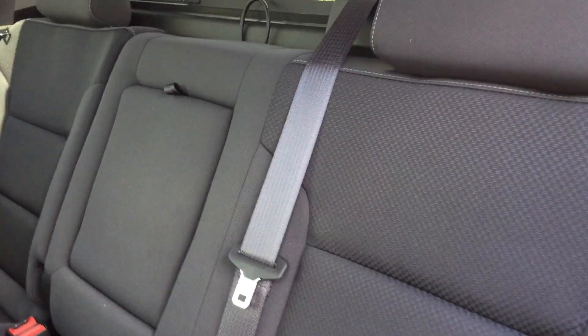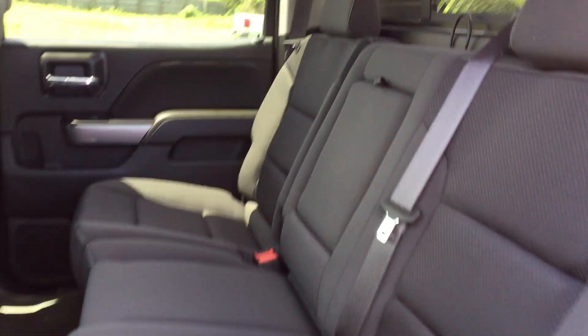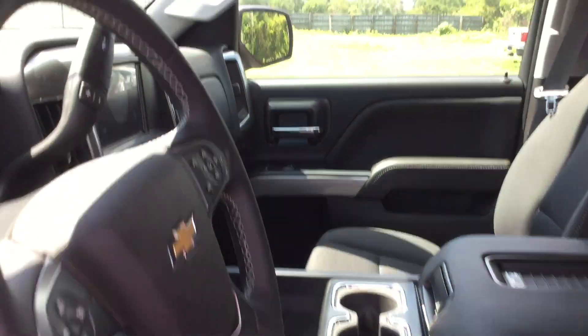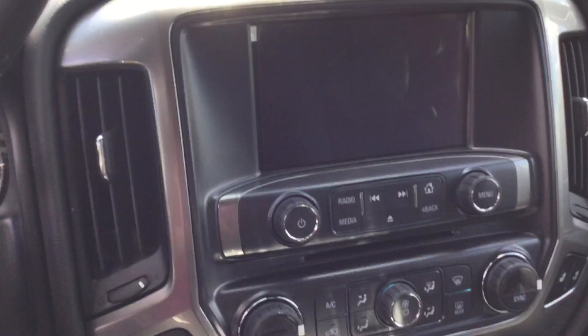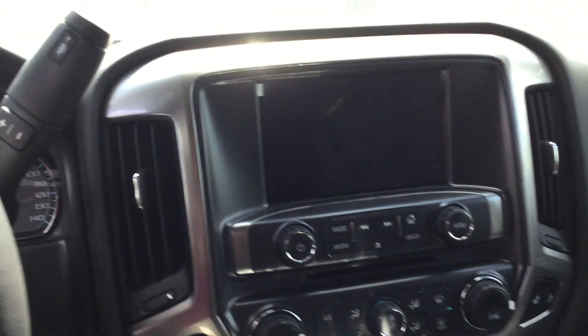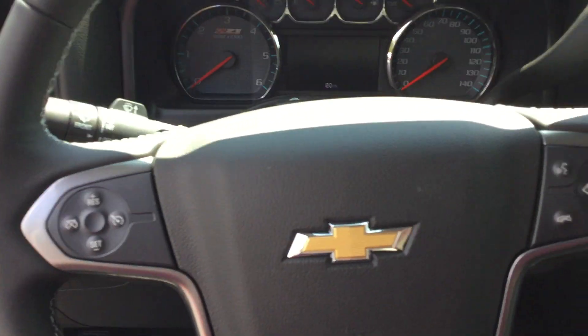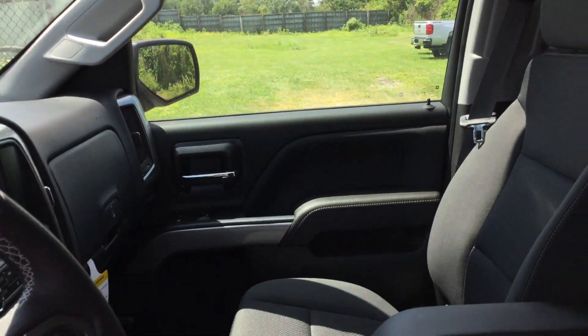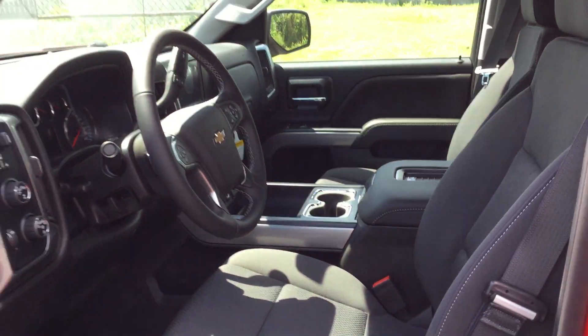As you can see, it's very roomy in the back seat — you can comfortably sit three. We also have the steering wheel controls here, and as you can see, a lot of room in the back. This is a very beautiful truck. I encourage you to come down and take a look at it yourself. Thank you.